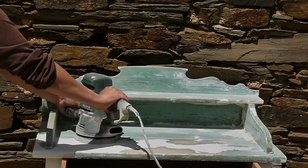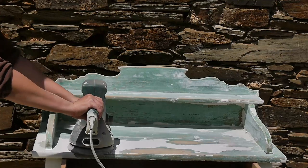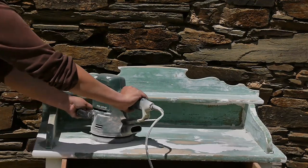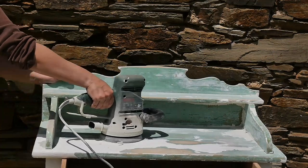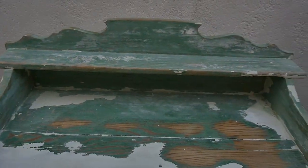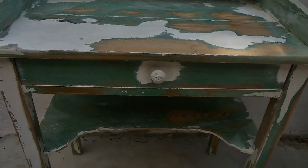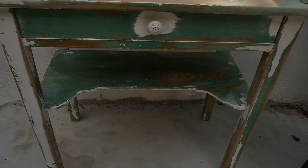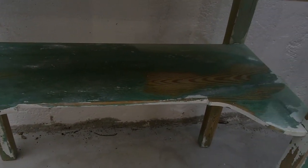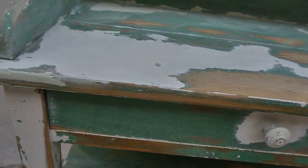For the smaller areas, I used the other sander to get into each little nook and cranny. I made sure that the surfaces were smooth — not necessarily completely free of paint, because that wasn't necessary. Basically, the surfaces were smooth enough that I could add a paint treatment on top without getting any marks underneath. Most of the paint came off with the big sander, and I couldn't get anything else off with the two sanders.